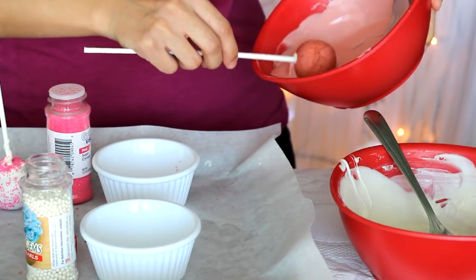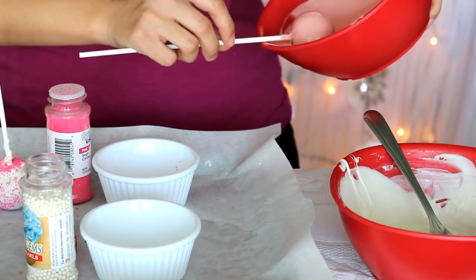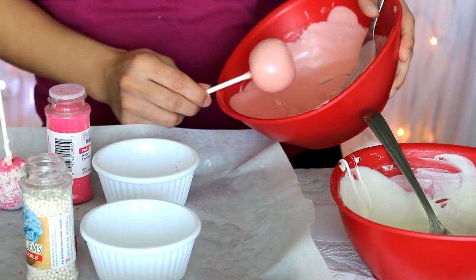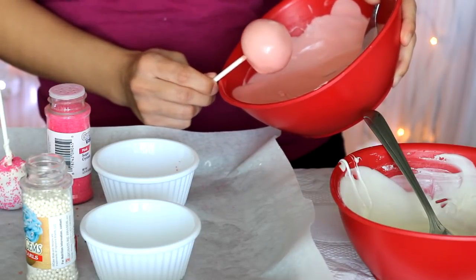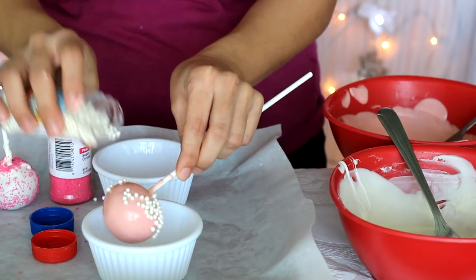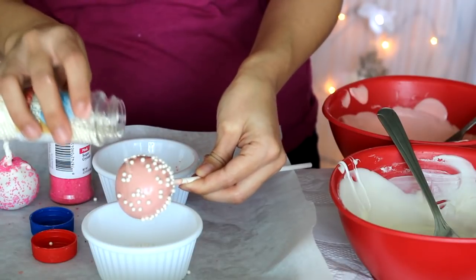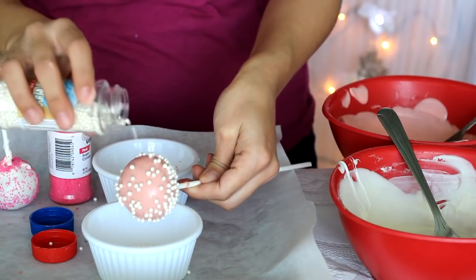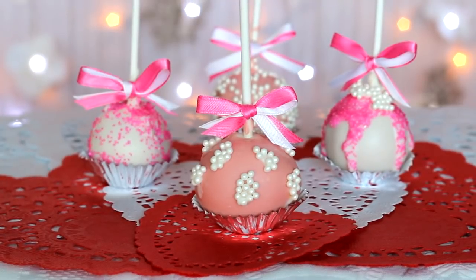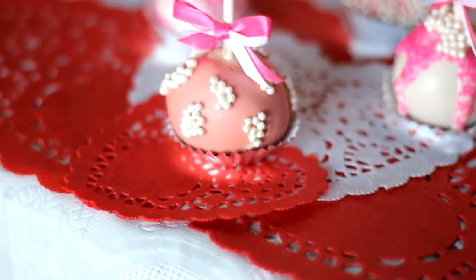I know this seems like a lot but don't let it stress you out — it's all with practice. I've had so many fail moments in the past but I've managed to learn tips and tricks that I'll be sharing in this video. Once the chocolate has hardened, add a cute little bow and a mini foil cup underneath and they'll be ready to eat.